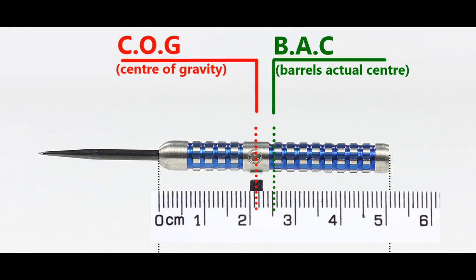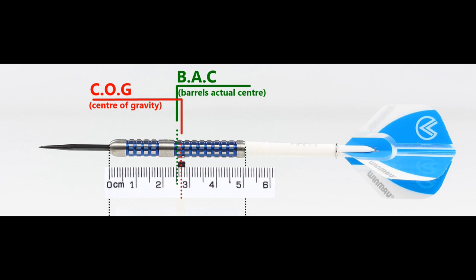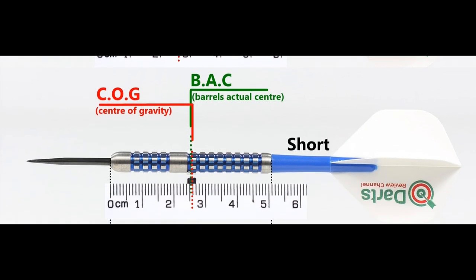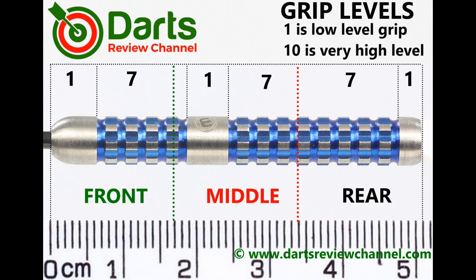With nothing attached, the balance is slightly front of the center point, and with the supplied setup it moves slightly to the rear. There are three sections where it's fairly low level grip, and the two main sections are probably not as aggressive as they appear — still maybe high-medium, so I'd rate grip around a 7.